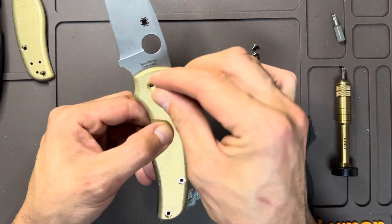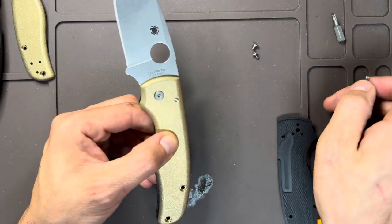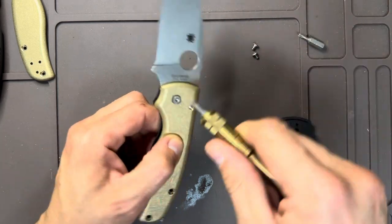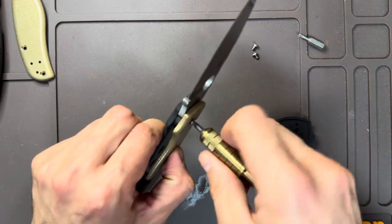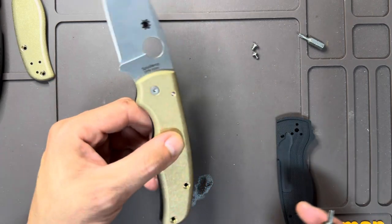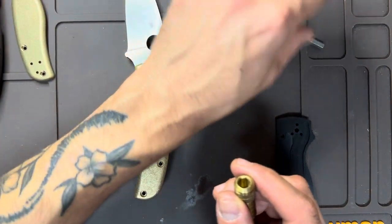That already looks so cool. Let's start with the pivot — switch from T8 to T10. I really should have done a before and after weight comparison with the brass versus stock, because it's probably significant.